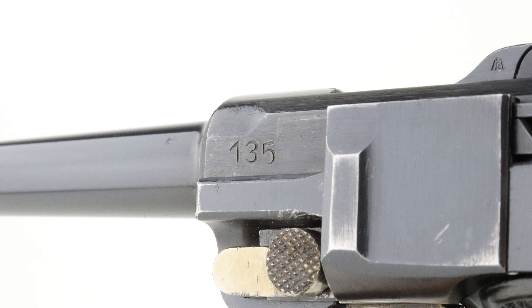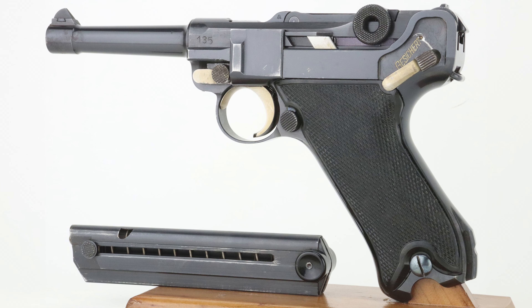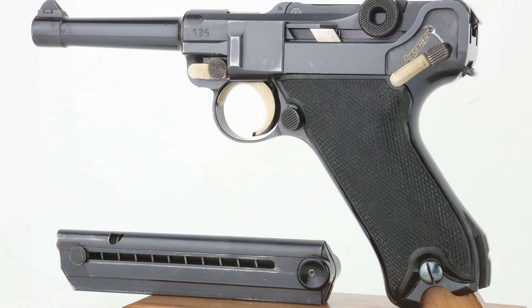Looking at the left-hand side, you can see the serial number 135 has a much larger font than is typical. You also don't see any firing proofs, but you can see how beautiful the finish is — they did use the straw finish. This was being made for the GIs to take home as souvenirs. This comes in nine millimeter.